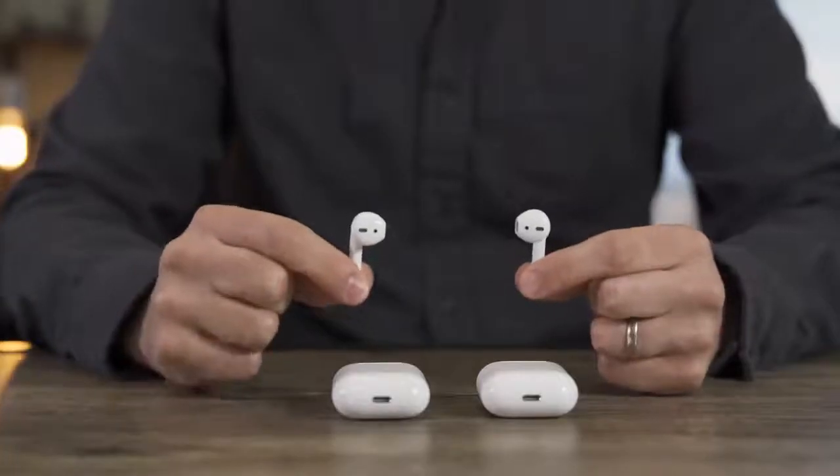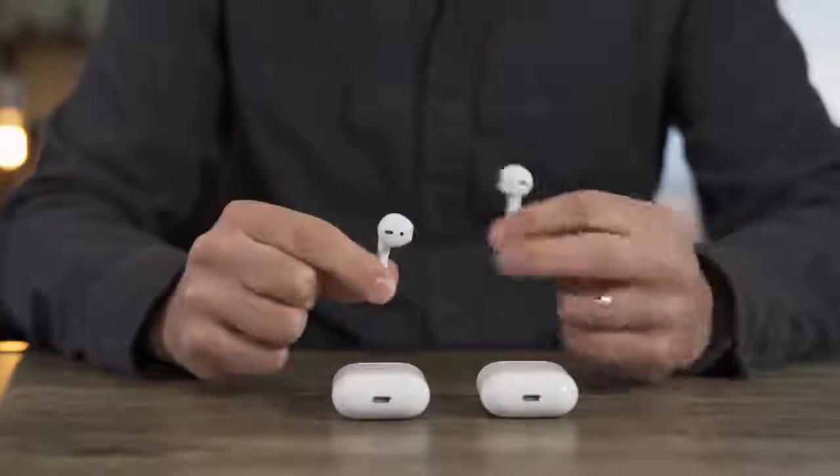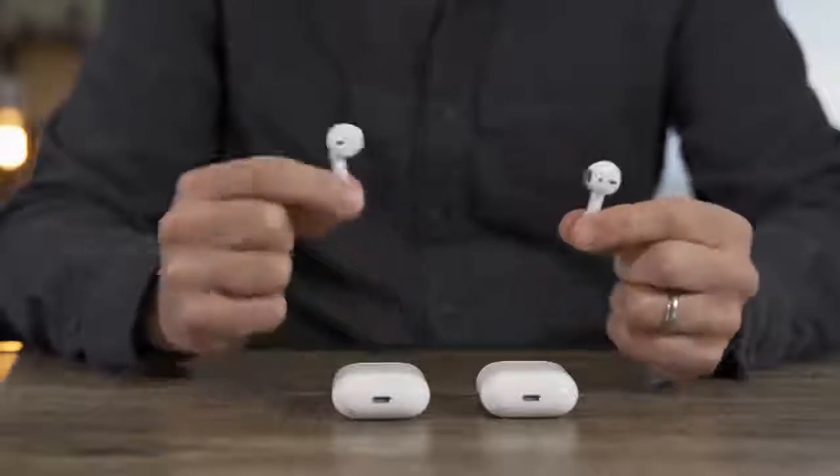Pull the AirPods out and you can see they're essentially exactly the same as before — same golf tee design, same fit that doesn't go all the way in your ears. So if you love the old ones, you'll probably still love the new. Battery life is essentially exactly the same as well, meaning 5 hours of playback time and as much as 24 hours in the case.